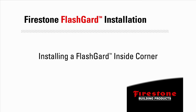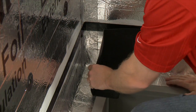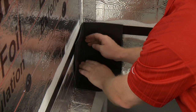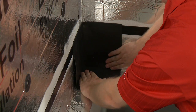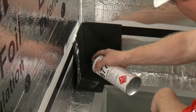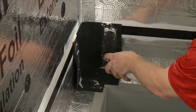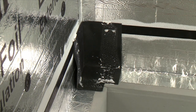Installing an Enverge Flash Guard EPDM preformed inside corner. Attach the Flash Guard EPDM preformed inside corner to the Flash Guard tape in the corner and roll with a 1.5-inch roller to ensure complete contact. Spray the Flash Guard EPDM preformed inside corner with 7877 spray adhesive primer where it will come in contact with the Flash Guard tape.